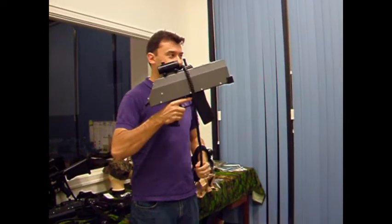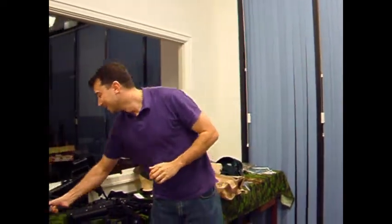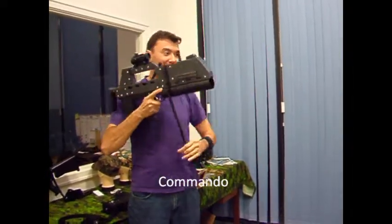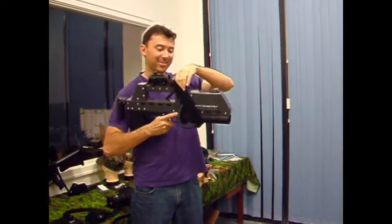Give me the count — one, two, three. That's the Scorpion. Commander — same thing, with your right hand. One, two, three.